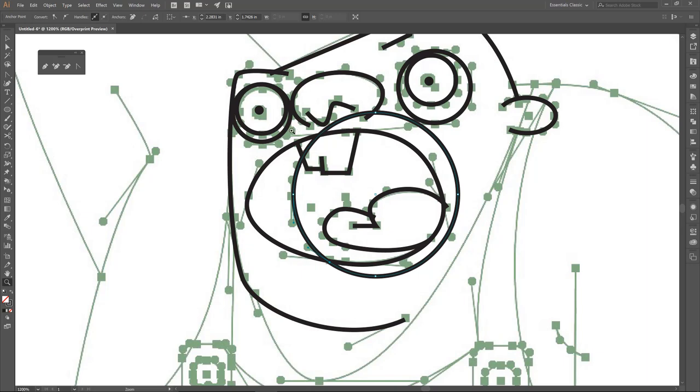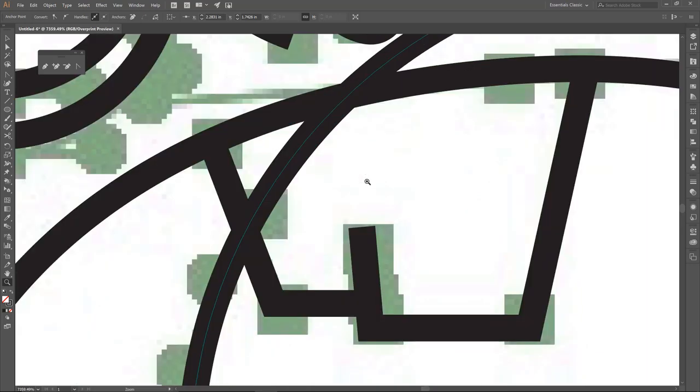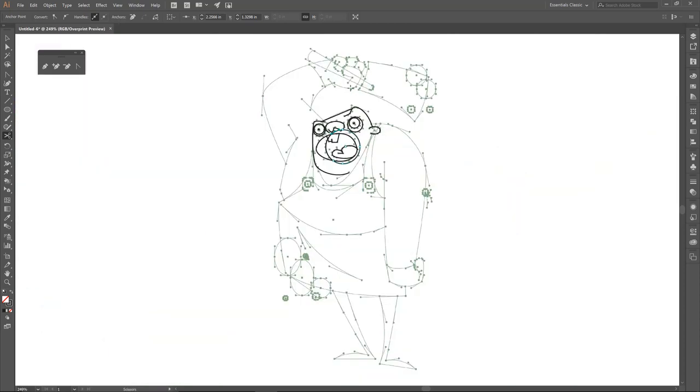Zoom in again and use the Scissor Tool — C. Notice I'm just on the outside edge of the path. When you're zoomed out, you might think you're close but actually select the wrong line. When you're really zoomed in, it's easy to see exactly what you're on. We are always creating two cut points and then deleting the segment between them — one point, then one at the top, then click Delete.